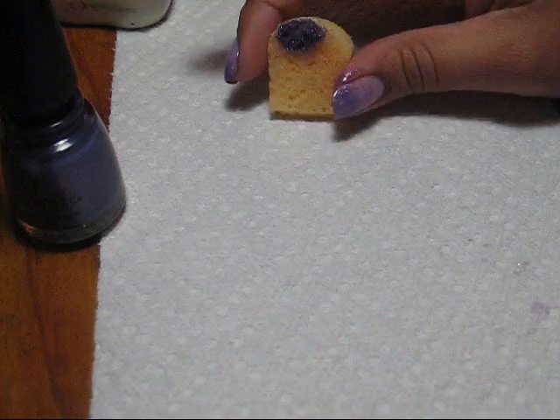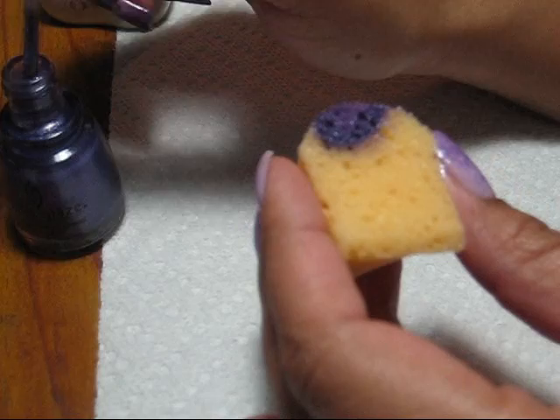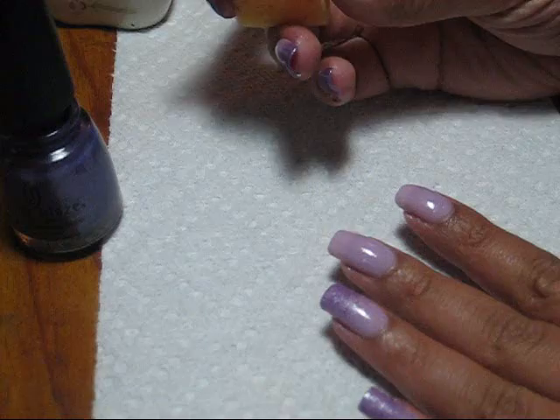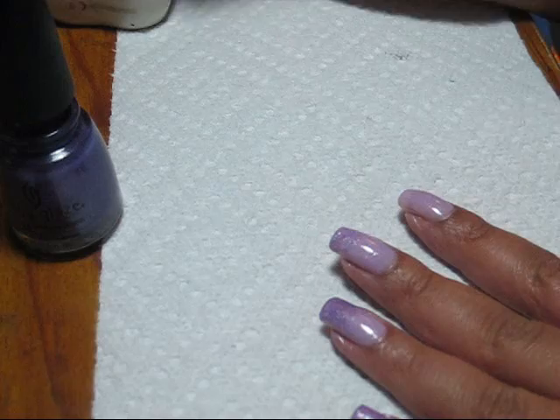I just took a sponge and cut it into a more manageable wedge shape. I'm going to paint my polish directly onto the sponge. If you want, you can also use a palette and dab the sponge onto that instead, and then we're just going to start dabbing the polish onto the nail.